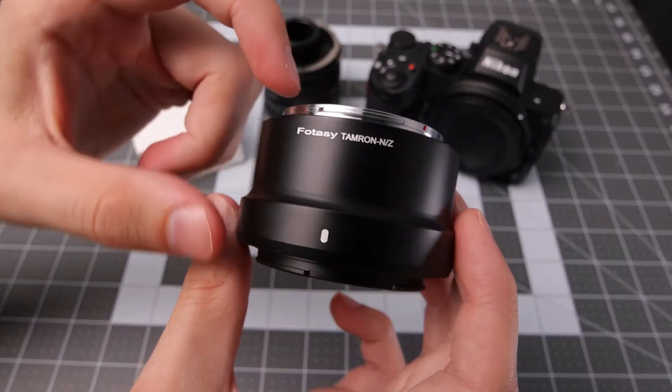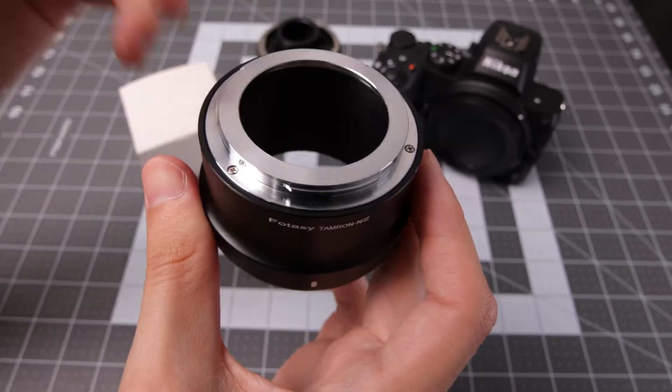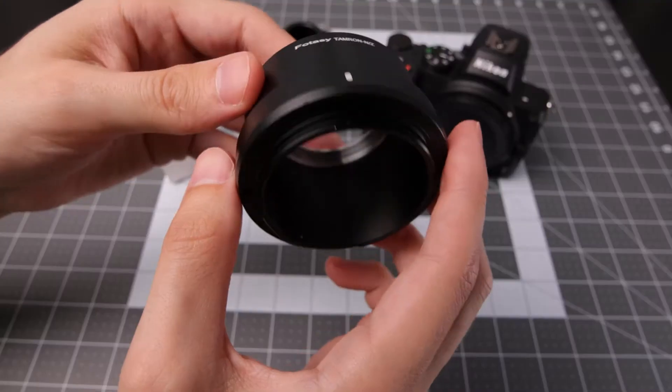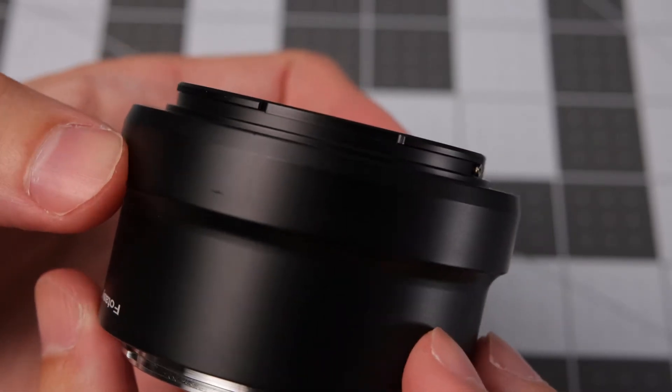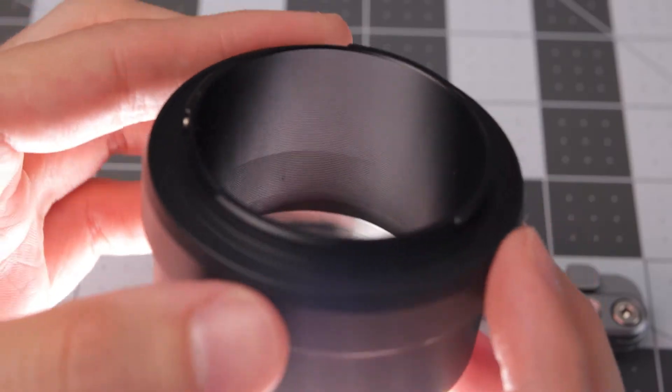This is quite a chunky adapter because the flange distance for the Tamron Adaptall mount is very long. Build quality is nice — on the Tamron mount side you have a separate piece attached with screws, and on the back you have the Z-Mount, which is actually the same piece as the barrel. Inside you have some texturing for dealing with light reflections.